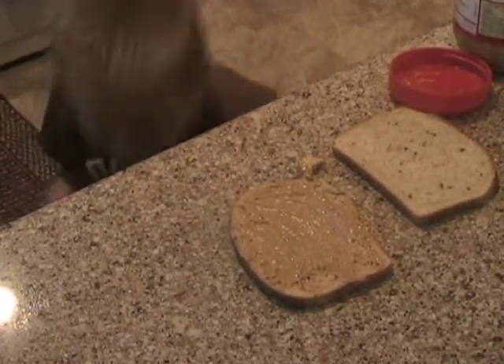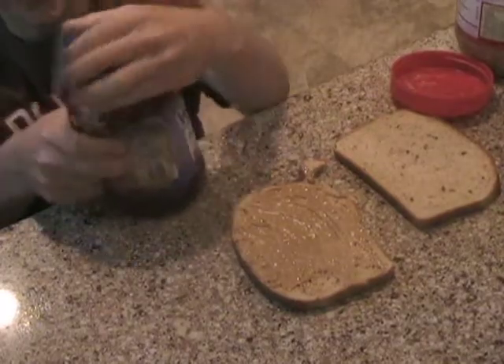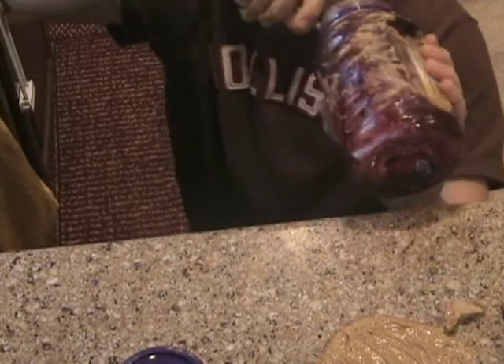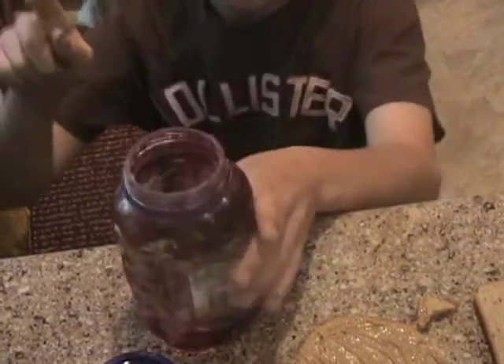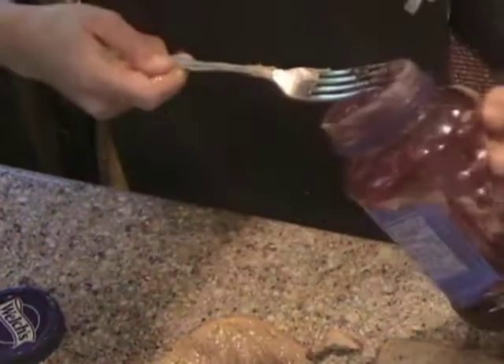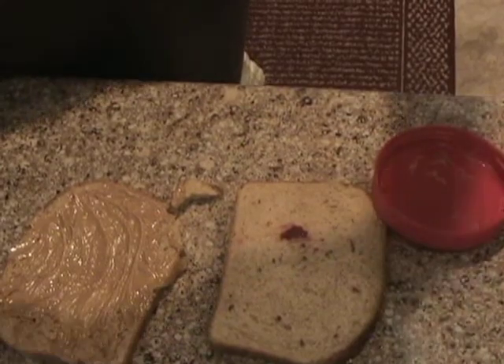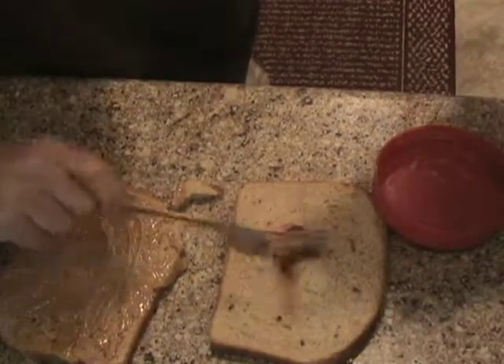Next, we're going to need jelly. We're going to get some jelly — I think we ran out. Now we're back with more jelly. We're going to get some of this jelly on the fork and just spread it all around, if we can get any more out of here.